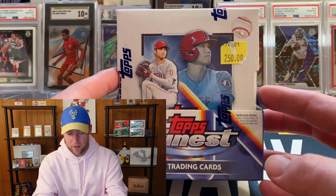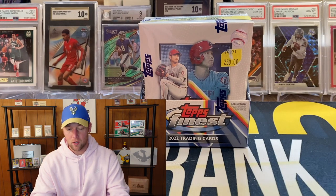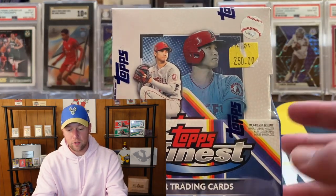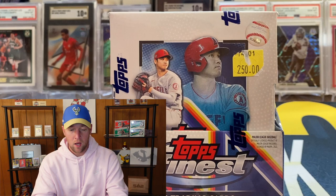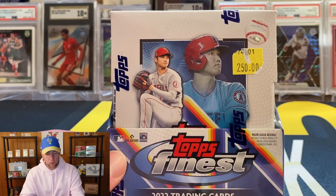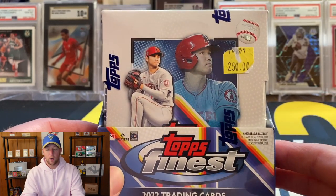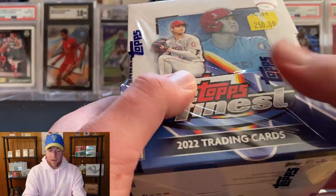You might be able to see the sticker there at $250 — I actually did end up getting this closer to $230 at Little Sports Cards, so a little bit of a discount. I decided to go with this because you are guaranteed two autos out of here and there's just so much potential. You see Shohei on the cover — you can get Shohei autos, Trout autos, and tons of top rookie names in here: Wander, Julio, O'Neil Cruz, and I think Jeremy Peña might be in here too.